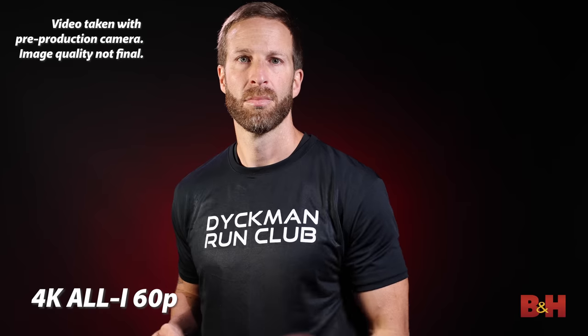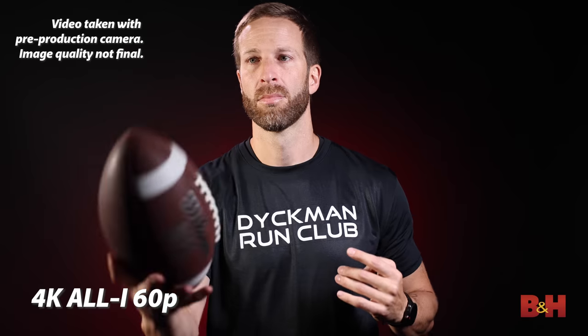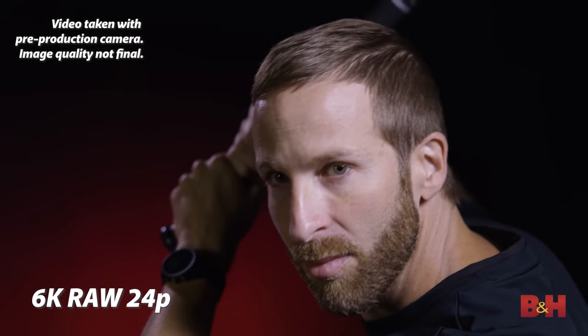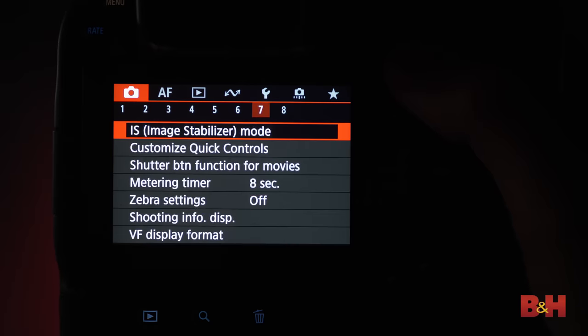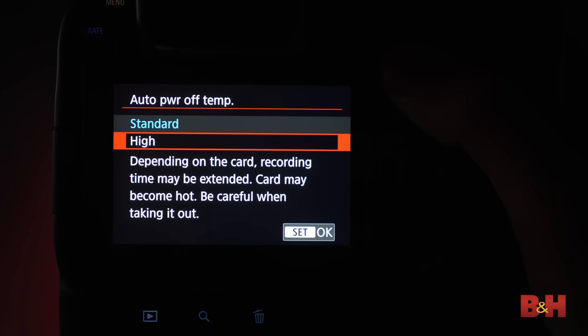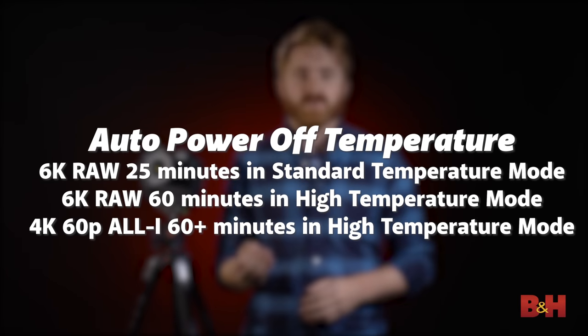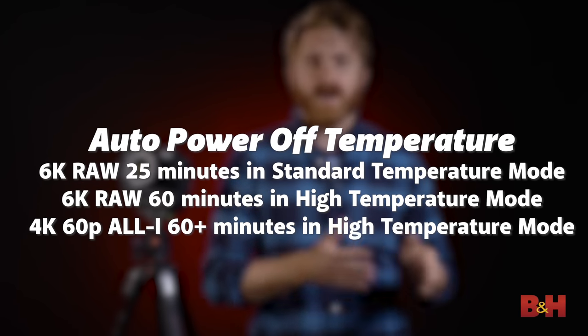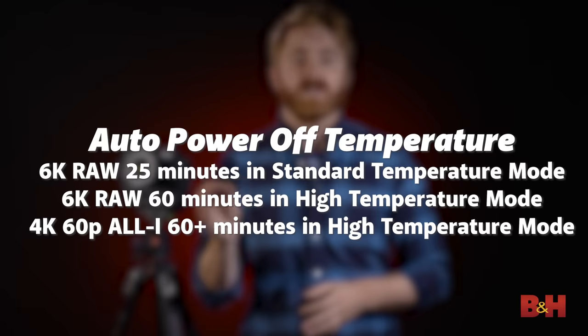Recording 4K and 6K RAW video will naturally produce a lot of heat. At 4K 30p, even with All-I recording, there is no recording limit. The R3 has an auto-shutdown setting that can be set to standard or high temperature, giving you flexibility for heat management. The most demanding format, 6K RAW, can last about 25 minutes in standard mode, while high-temperature mode gives you up to 60 minutes. At 4K 60p in All-I high-temperature mode, you'll get 60-plus minutes.